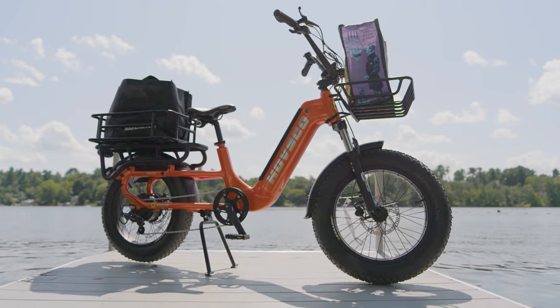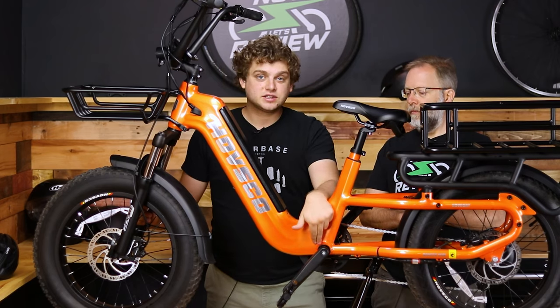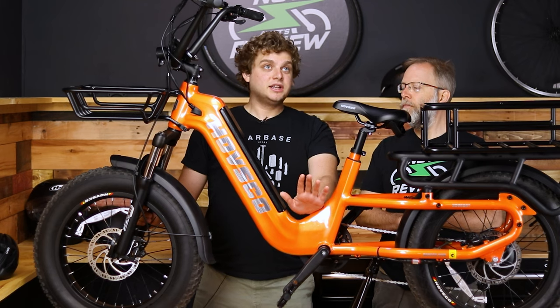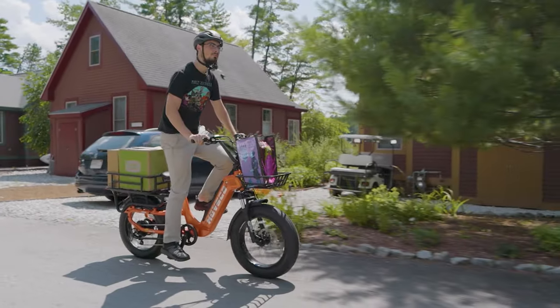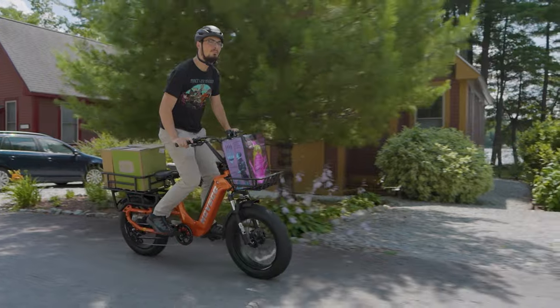The first and probably most important thing to me is hidden right in this crankshaft here, and that is the torque sensor. Torque sensing e-bikes are by far the e-bikes that you should be aiming for. They're usually a little bit more on the expensive side, but they have been coming down in price. This is a great example of coming down in price while also giving you a whole bunch of features.